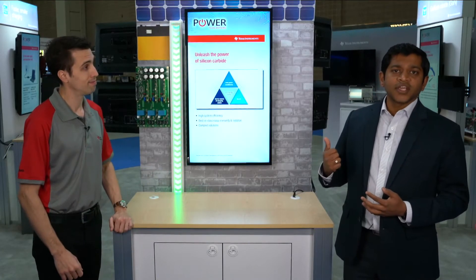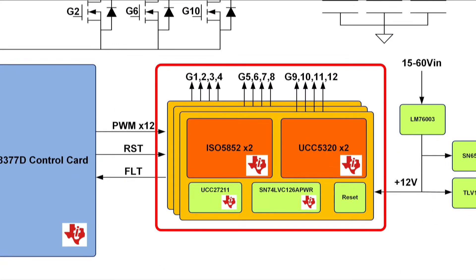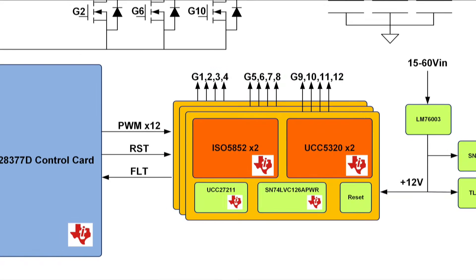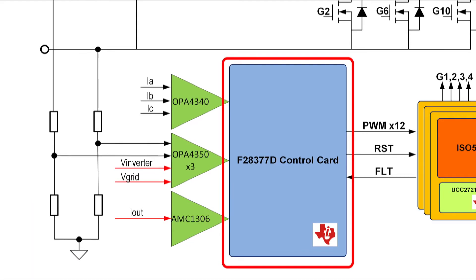There is a lot of TI technology on this particular design. To highlight a few: the silicon carbide MOSFETs are being driven by TI isolated gate drivers. There are numerous places on this design where we are doing voltage and current sensing using TI technology. And of course, the digital control loop on this system is being driven by a C2000 microcontroller from TI. Can you help us understand how we are driving the silicon carbides on this design?